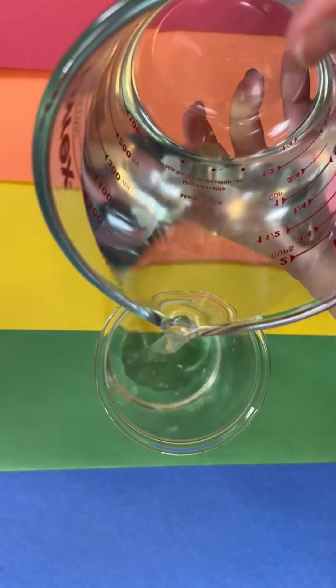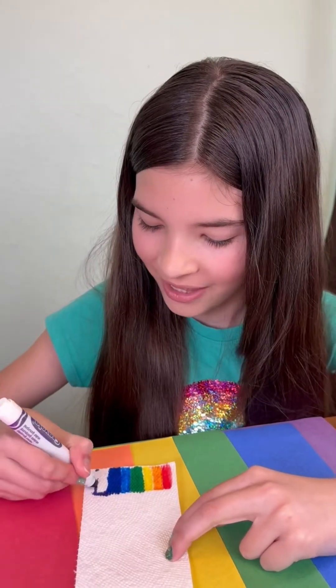First, fill both of your glasses three-fourths the way with water. Next, we're going to cut our paper towel in half. For this experiment, you're going to need every color of the rainbow. Color a rainbow pattern on both ends of your paper towel. Now to grow our rainbow — place each end into your water.